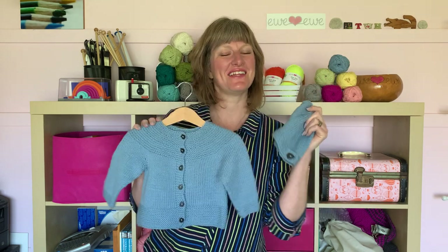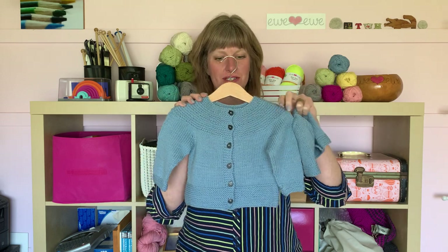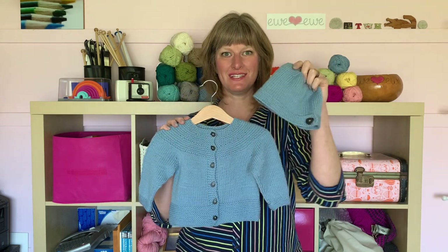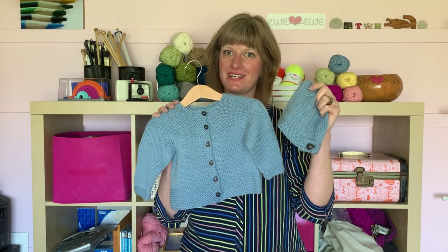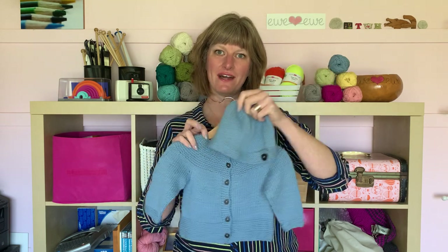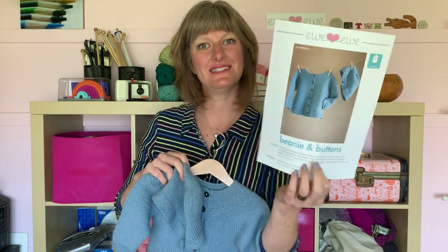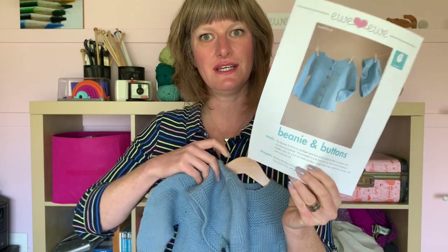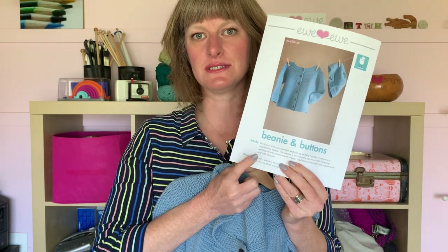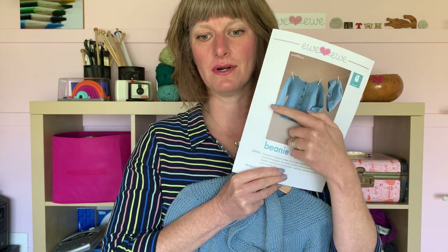Hello friend! It's Heather here from UU Yarns and today I am going to talk about this sweet little baby cardigan and hat set that we have. This pattern is called Beanie and Buttons. It's a darling little knitting pattern that uses our You So Sporty yarn and it knits this cute cardigan and coordinating hat.